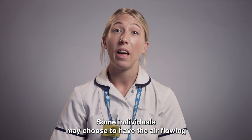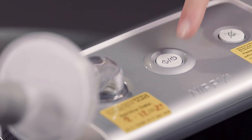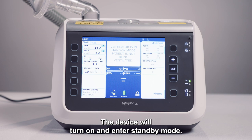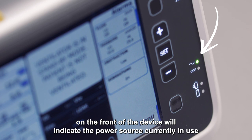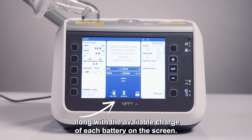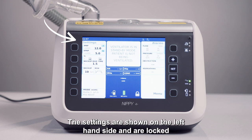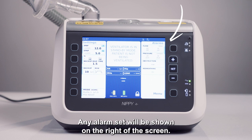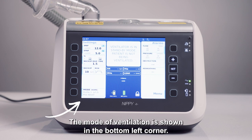Some individuals may choose to have the air flowing or the ventilator switched on before applying the mask. Press the power button on the top of the device. The device will turn on and enter standby mode. An LED light on the front of the device will indicate the power source currently in use, along with the available charge of each battery on the screen. The settings are shown on the left hand side and are locked so you are unable to accidentally change them. Any alarms set will be shown on the right of the screen. The mode of ventilation is shown in the bottom left corner.